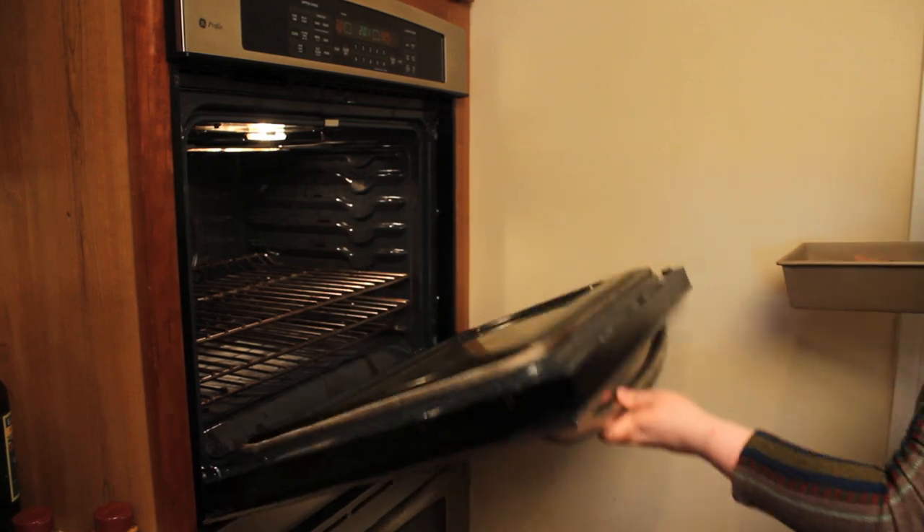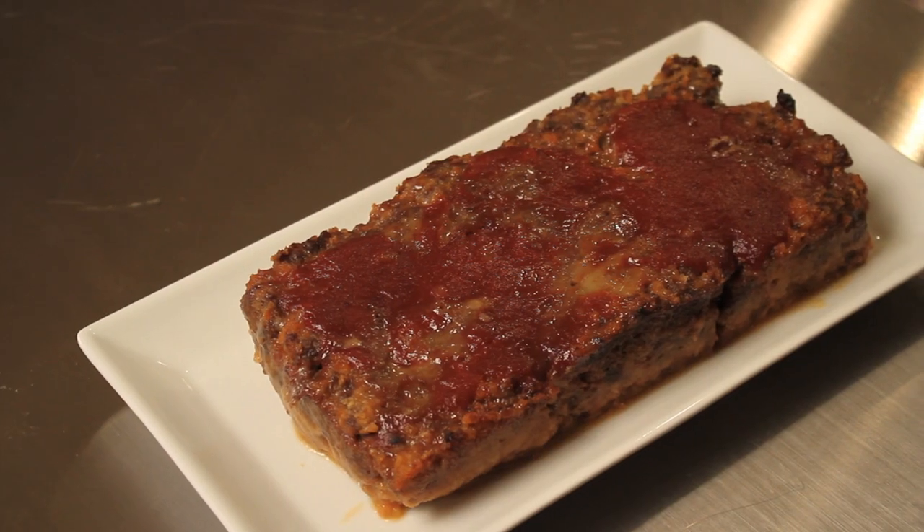You're going to want to bake at 350 degrees for 60 minutes. Enjoy.